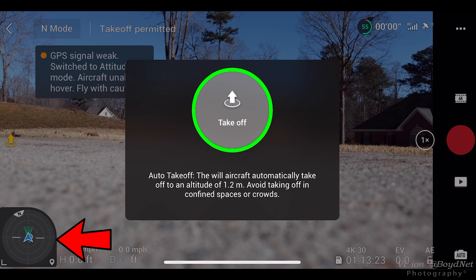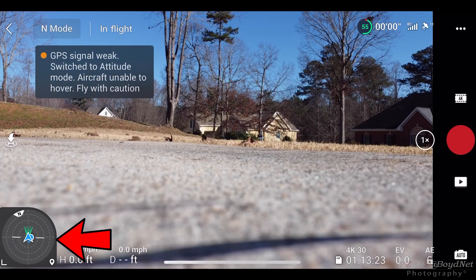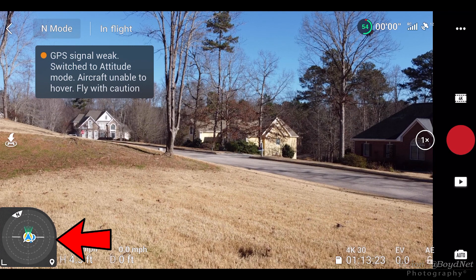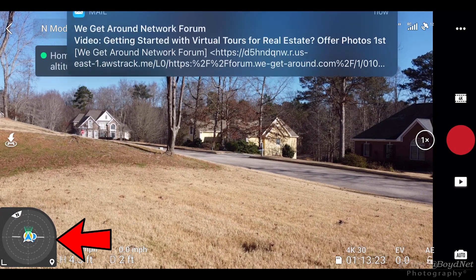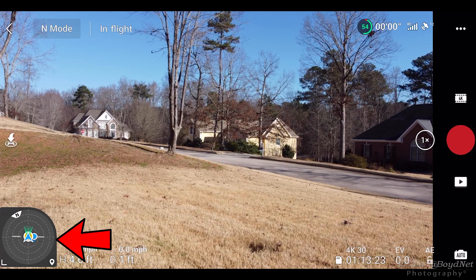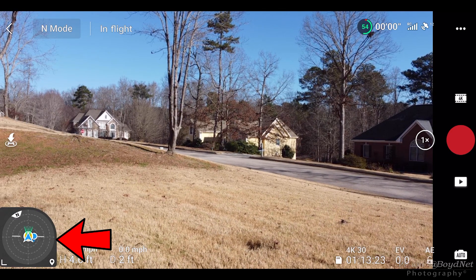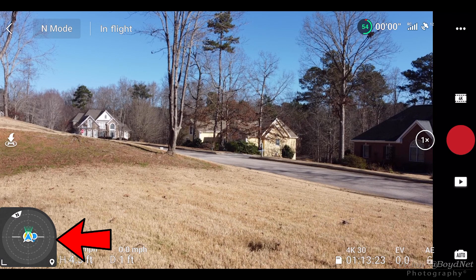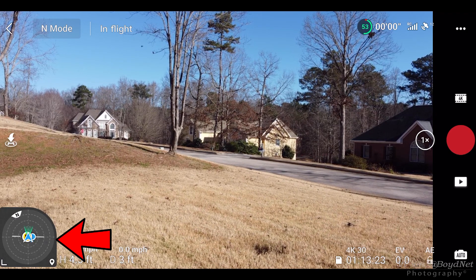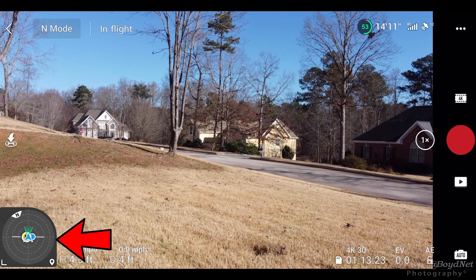After the calibration, I took it back out and immediately noticed how much more stable it hovered. It wasn't really leaning, it wasn't really fighting as bad. The wind conditions hadn't changed.